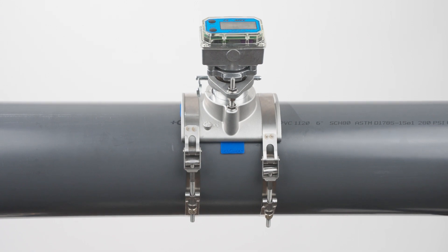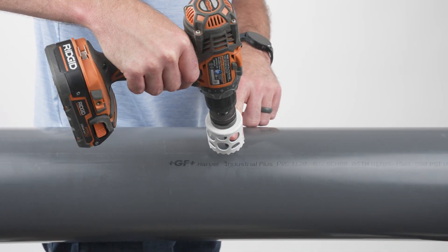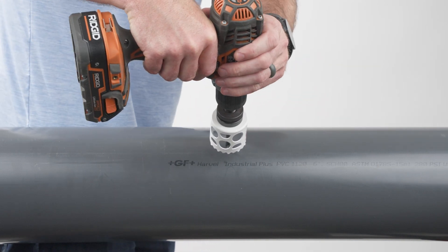To install Aquasonic meters with a saddle on your pipe, start by using a hole saw to cut a 2-inch diameter hole on your pipe.